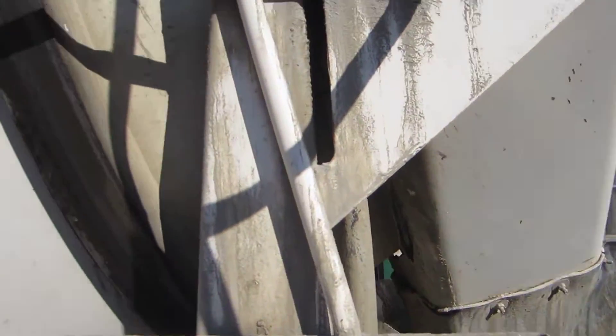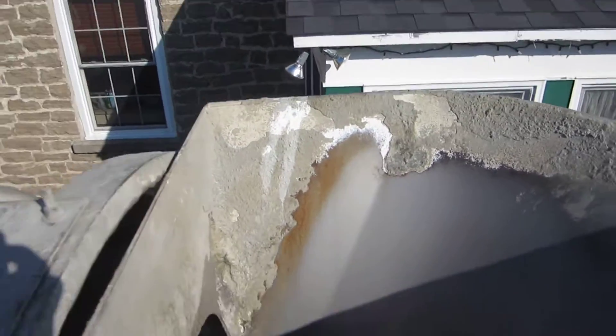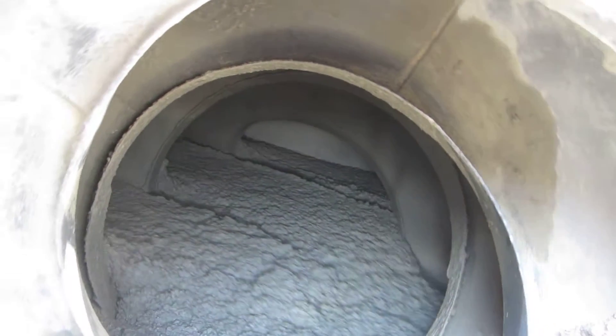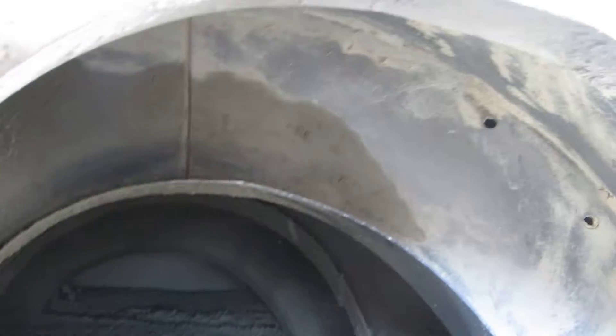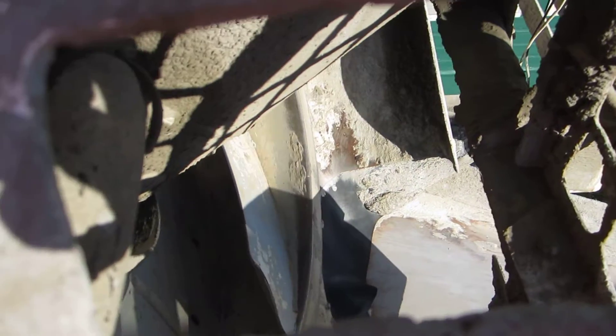We'll go up the ladder and look in the barrel — see what kind of slump we've got. That's about a four or four. Can you see how those chines are turning around? That's how it extrudes the mixture to come out on the chute over here. You can see how that works — right now it's spiraling inward, holding it in.